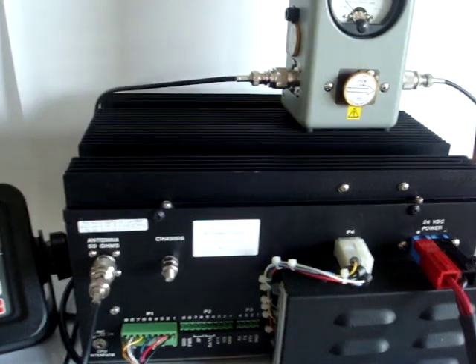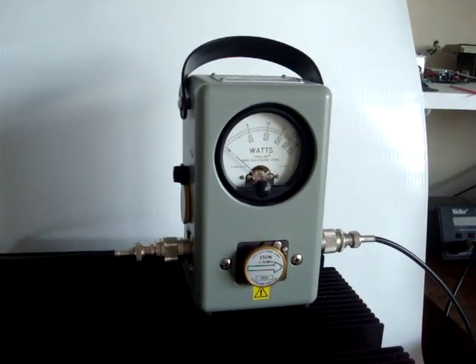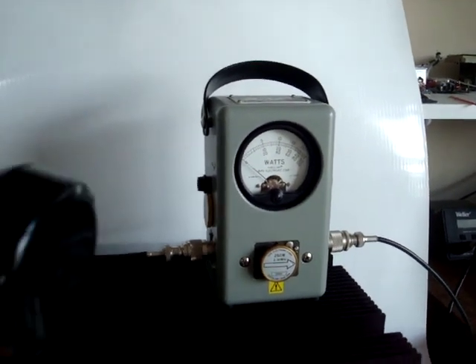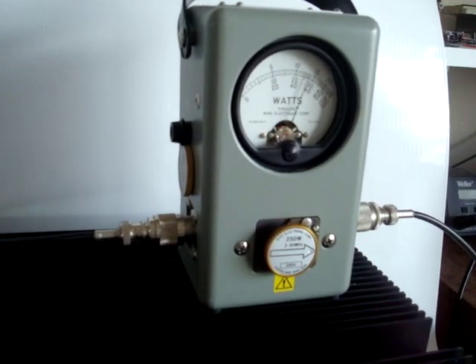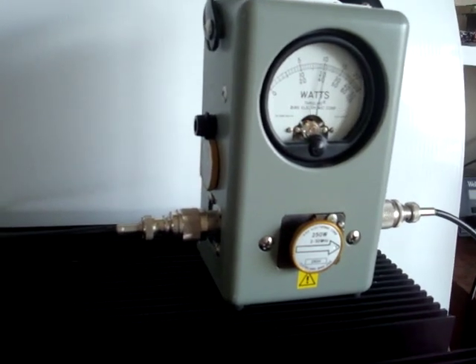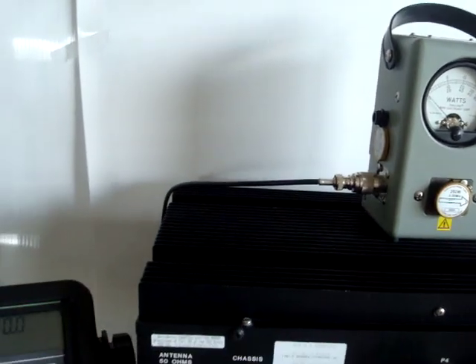We will demonstrate the power. We have a 250 watt element plugged into the Bird. As you can see, it easily pegs the meter.